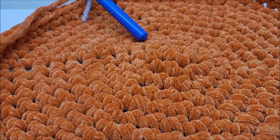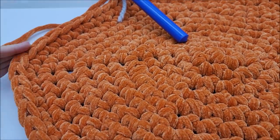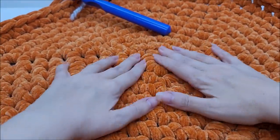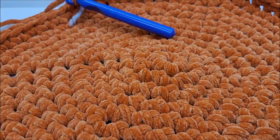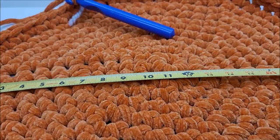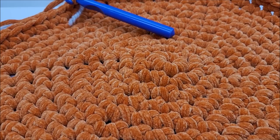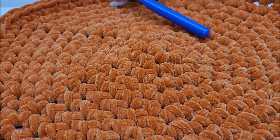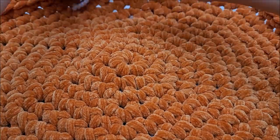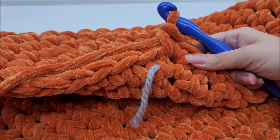I have my base as big as I want it now. It's going to look like a hexagon at this point, but as soon as we start building up the sides it'll turn circular. Mine measures approximately 22 inches across. I have done a total of twelve rounds and I have 72 stitches. Now we're going to build up the sides.